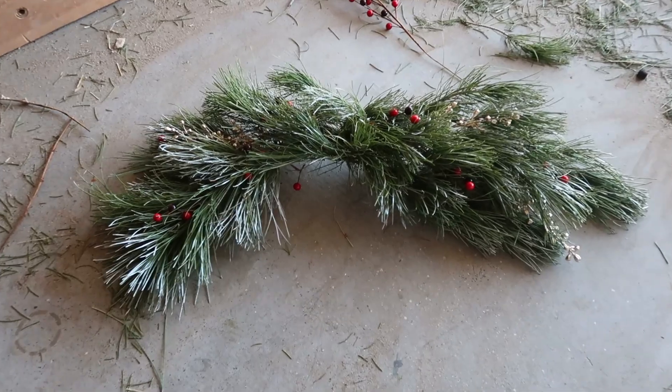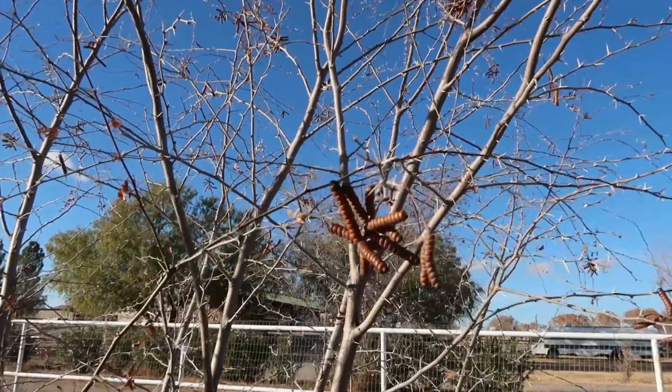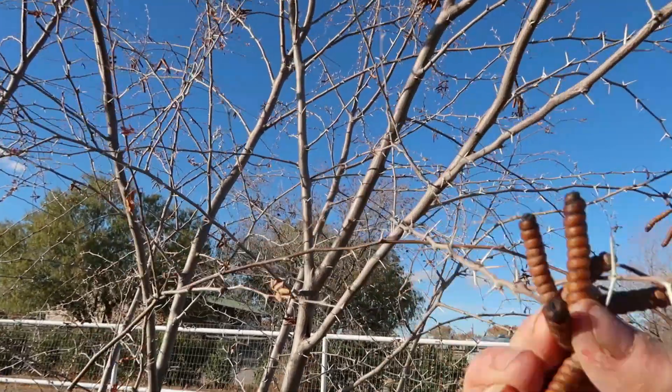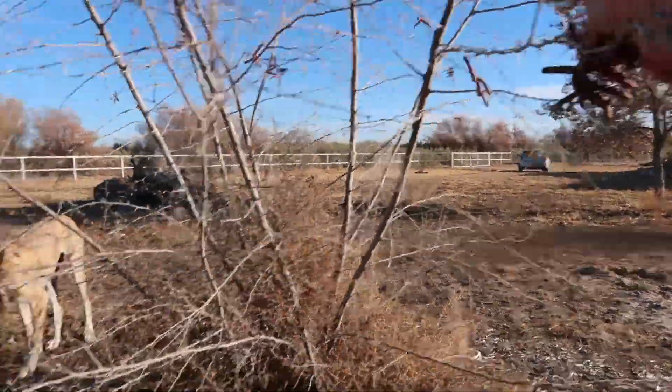We are almost done! After adding those purchased products from Hobby Lobby, I also grabbed some mesquite pods from the mesquite tree outside the yard, which I think add the perfect touch of Southwest to this handmade home.